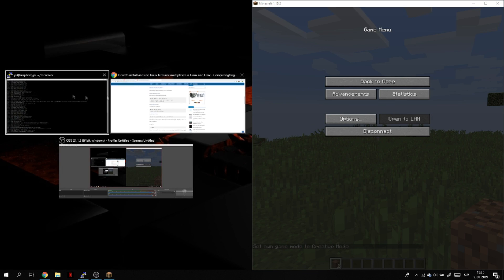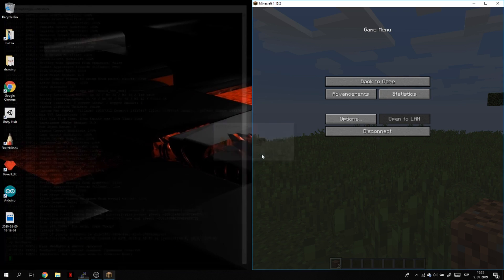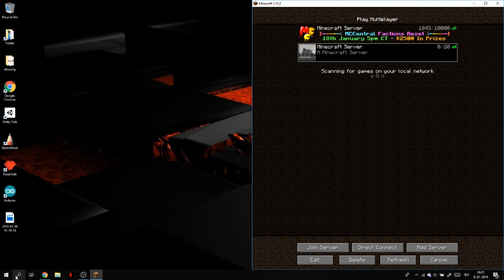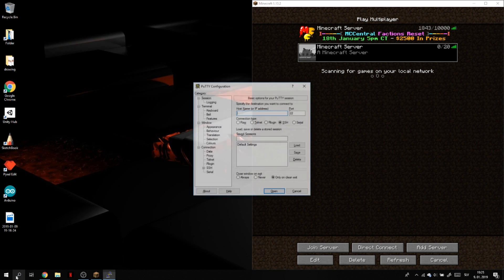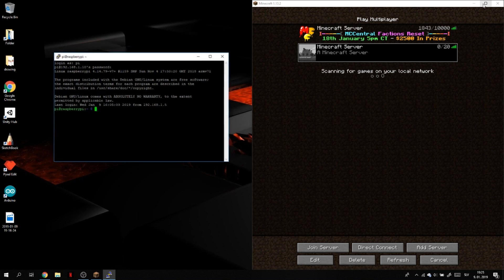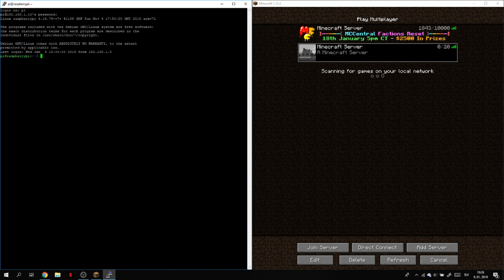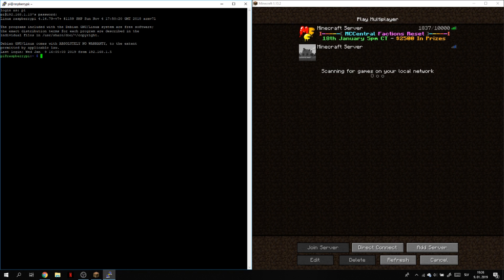So now we need to install Tmux so the server will run in the background and we can close PuTTY without stopping it. We have to install Tmux — the server closed when we closed PuTTY, confirming the issue. With Tmux, the server will run in the background and not stop once we close PuTTY. Type sudo apt-get install tmux.